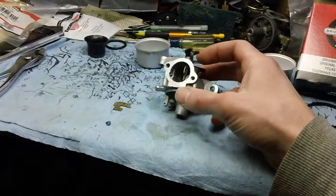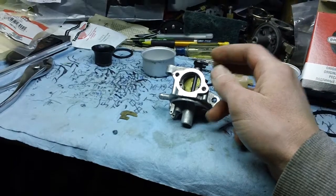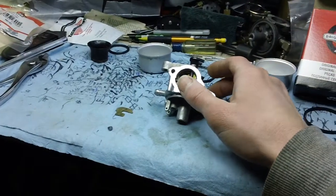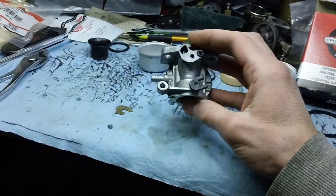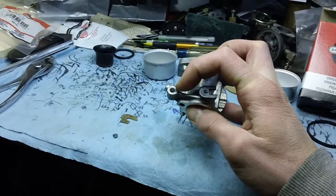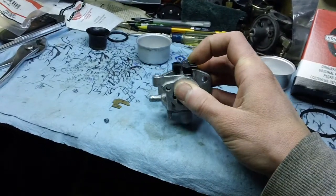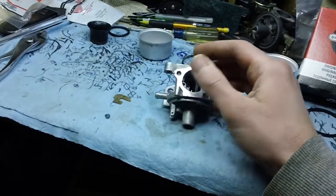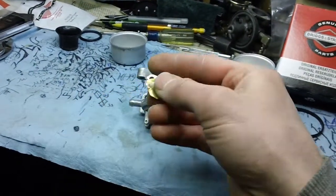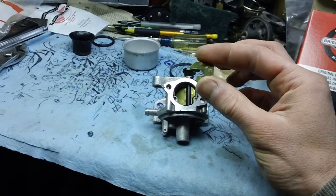The carburetor I have in front of me right here is off a 2009 Briggs & Stratton flathead engine — about six and a half horsepower. This is the auto choke style. As you can see, it has the hole right here for the air vane, which goes up the top of the carburetor and over to the exhaust side of the machine. This one originally came with a choke plate on the choke side — let me flip it around for you.